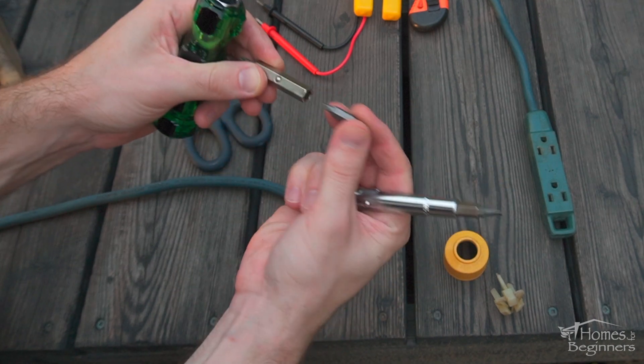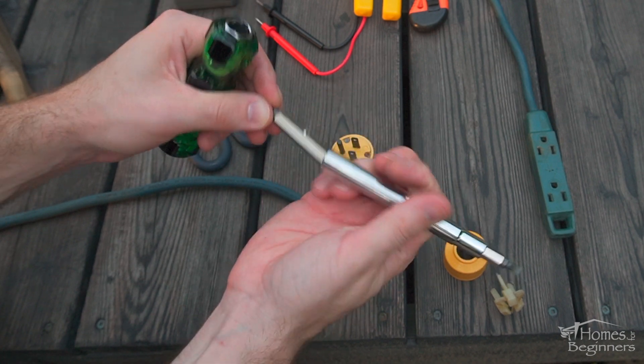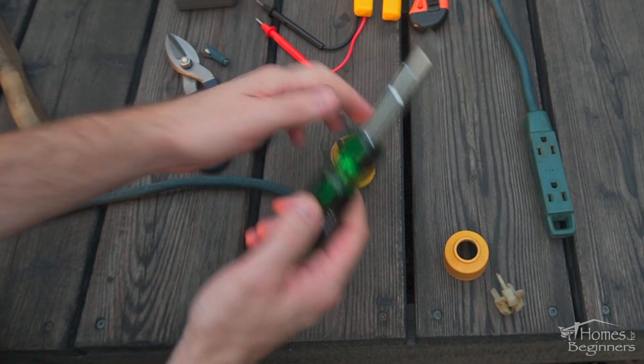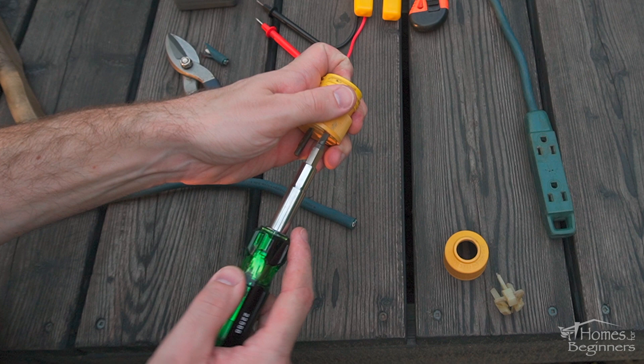If you're looking for a top quality screwdriver with interchangeable tips, all kept in one neat package, check out this one from OEM Tools, model number 22588, from Mobile Distributor Supply. A link to this will be included in the video description.